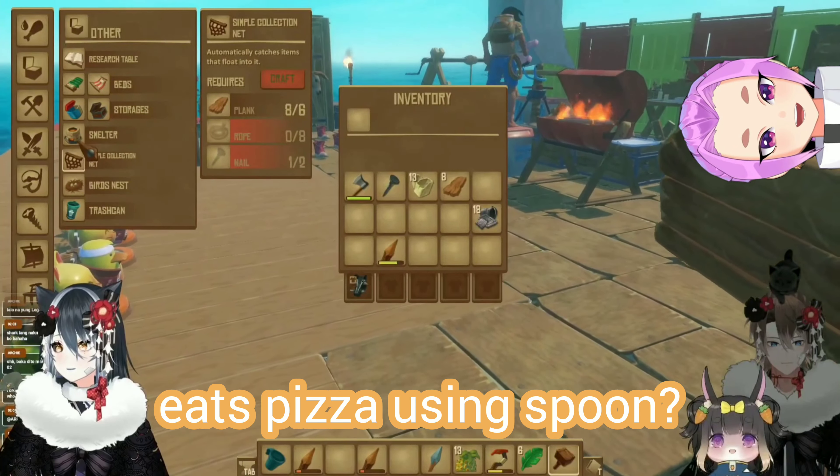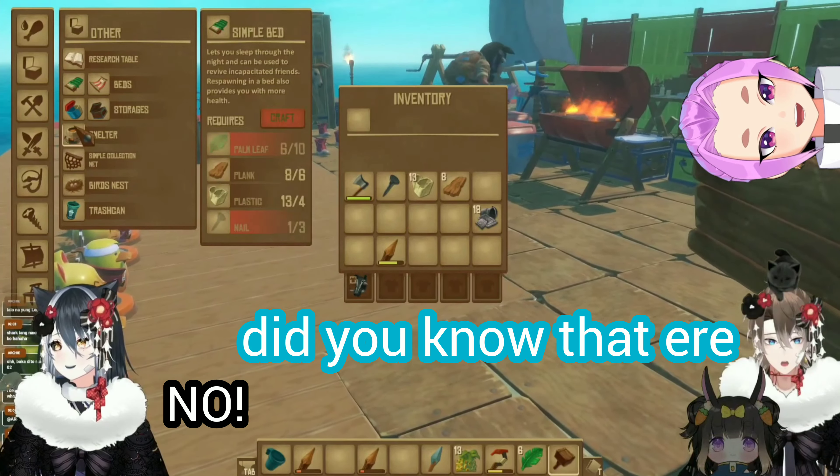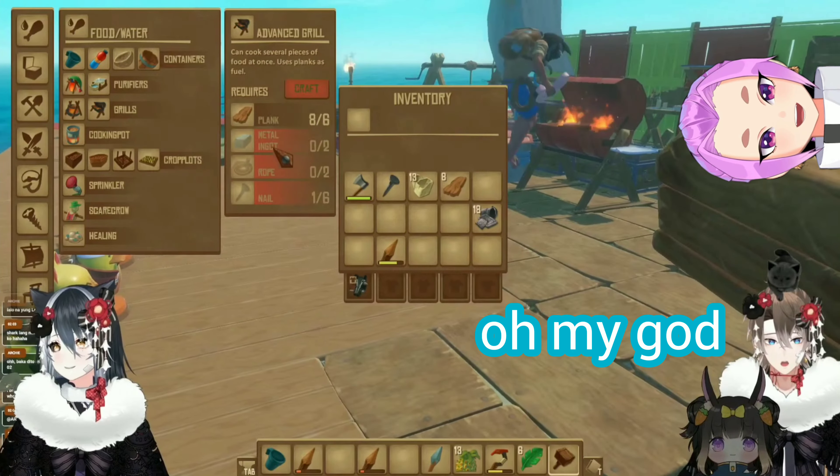Did you know that Ere is eating pizza using spoons? Oh my god, Ere! What the hell? Use a spoon when eating a pizza? Oh my god!